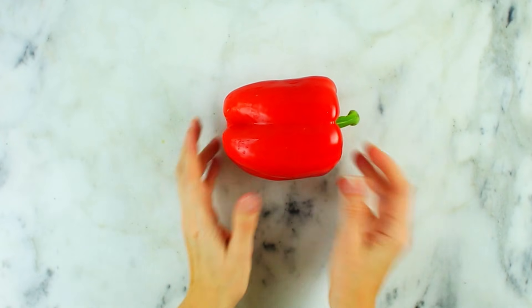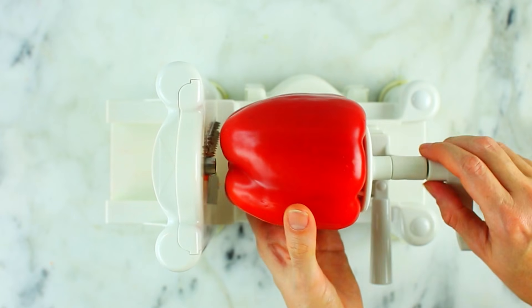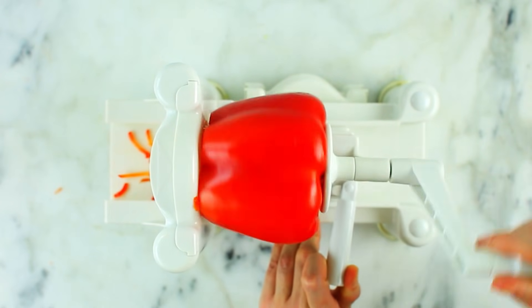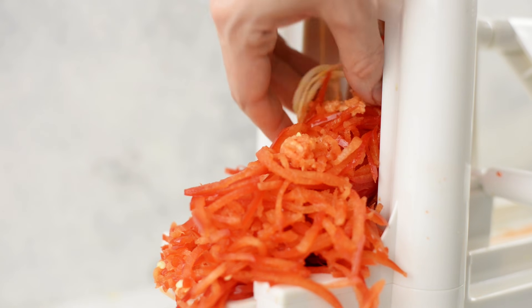Next we're going to do some bell peppers — you can use any color you like. On the stem side, cut the stem as close to the top of the bell pepper as possible so it's flat. Put that piece against the prongs of the spiralizer and the other part facing the blades, then spiralize slowly. With bell peppers you're also going to have a little bit of the insides and some seeds come out — you can just pull those out or rinse everything off when you're done. Spiralized bell peppers are great for sautéing by themselves, adding into fajitas, or even sautéing and adding into omelets.